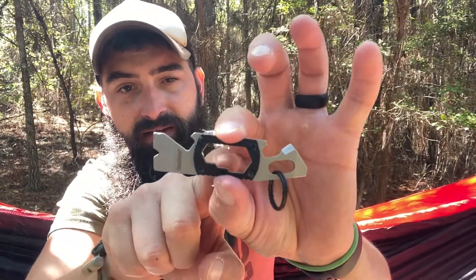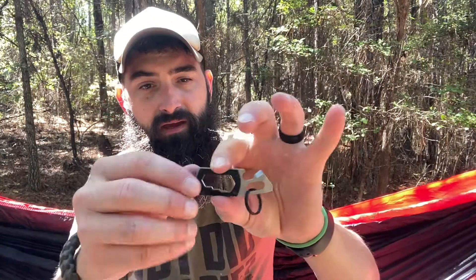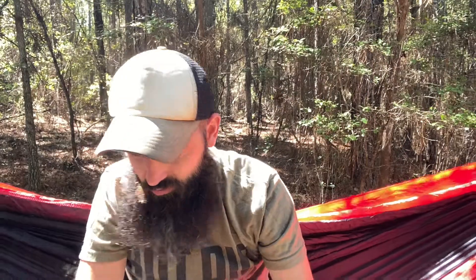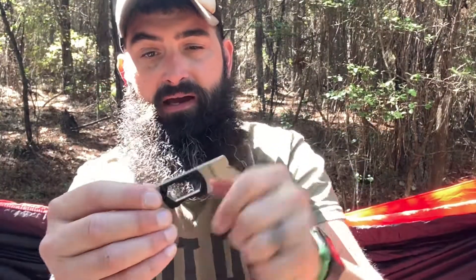And then we have three hex drivers right in the middle. It's the same kind of handle as the PT1, just hollowed out and not solid. It is 0.8 ounces and comes in at 3.75 inches long. I really, really like this little tool.